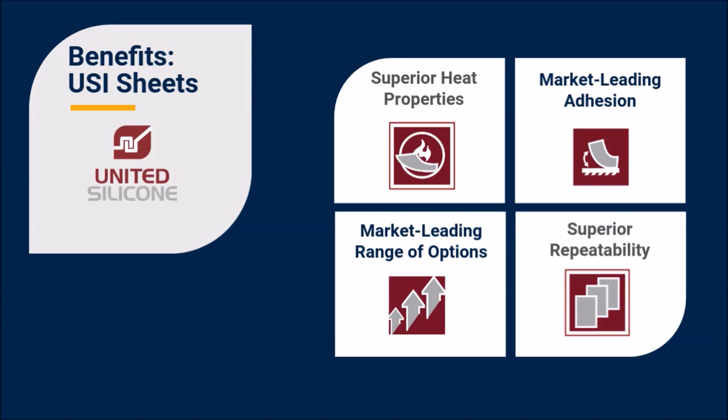Benefits unique to United Silicone sheets include superior heat properties, market-leading adhesion, wide range of specifications, and superior repeatability. I can share more information about each of these benefits.